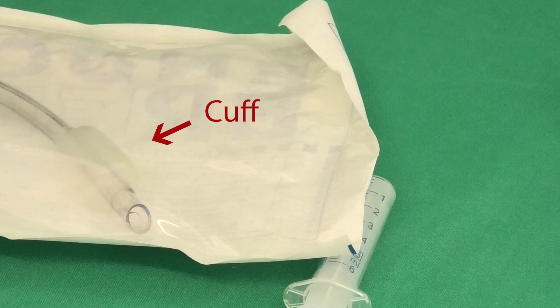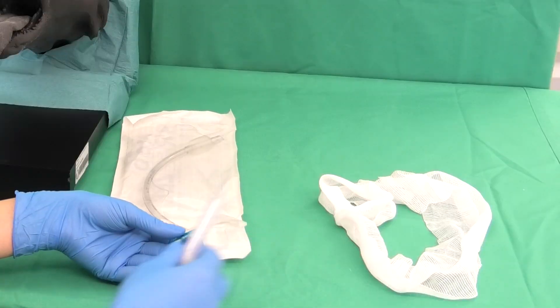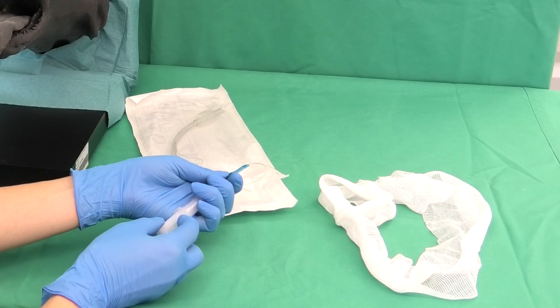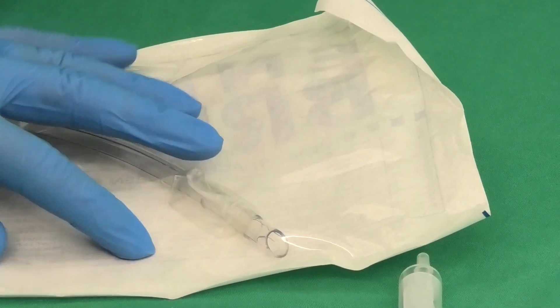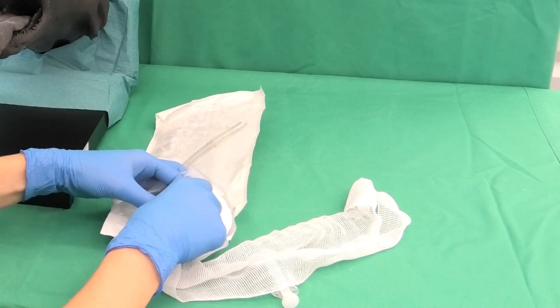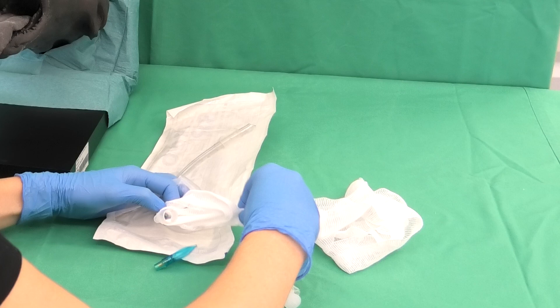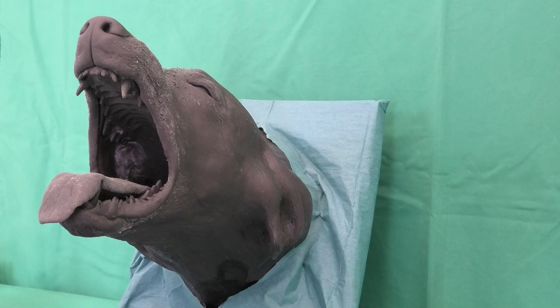Caution! The cuff itself should not be touched. Then, the block is released again by withdrawing all the air with a syringe. Immediately behind the tube's connection piece, a longer piece of gauze bandage is attached. This is used to fixate the tube to the animal after intubation and should already be attached at this point so that the subsequent procedure can be carried out as quickly as possible.